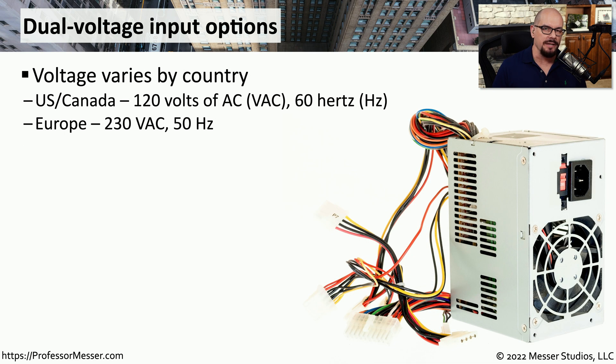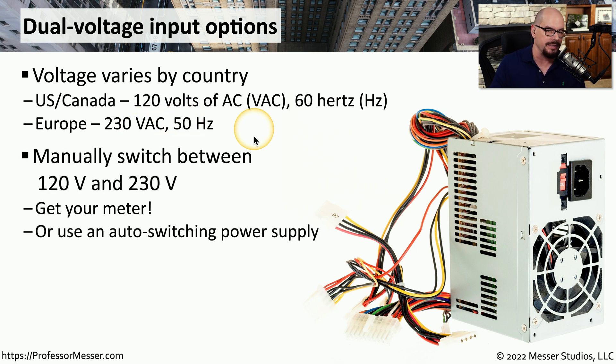With these differences in power systems, if we take a computer from one country and move it to another, we want to be sure the power supply can support those changes in voltage. In the US, it would be 120 volts of AC running at 60 hertz, and in Europe, 230 volts of AC running at 50 hertz. Your power supply may have a switch that allows you to change between 120 volts and 230 volts. If you're not sure what voltage is coming out of your wall outlet, you can use a multimeter to determine exactly what the voltage might be.